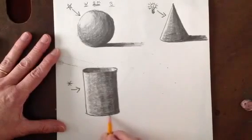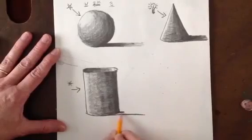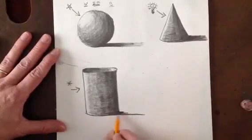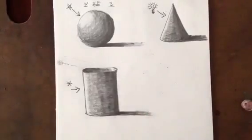Don't forget your cast shadow coming right from the bottom — straight out from the bottom, stopping right at that edge. It should be nice and dark closest to your form, and then as it comes away from the form it's going to get gradually lighter. Our cube is up next. Go to this section, next slide to the top. Thank you.